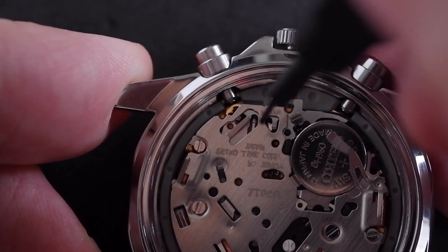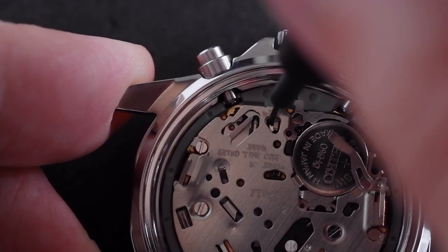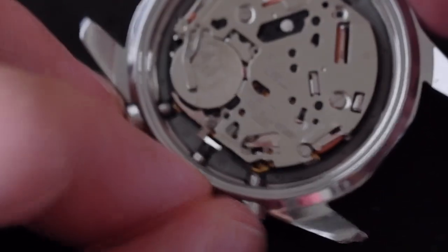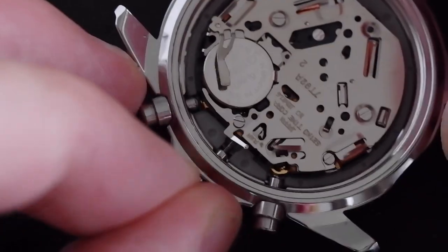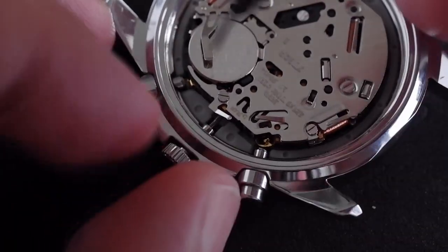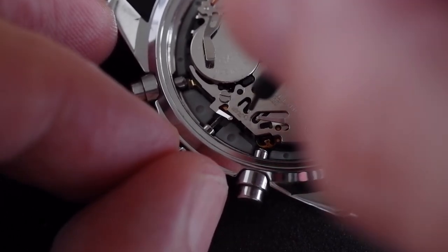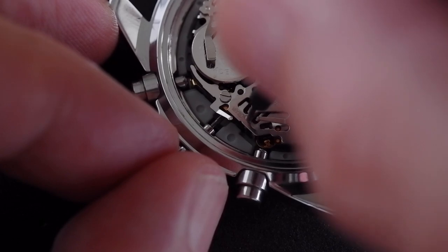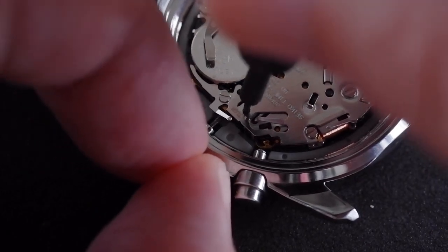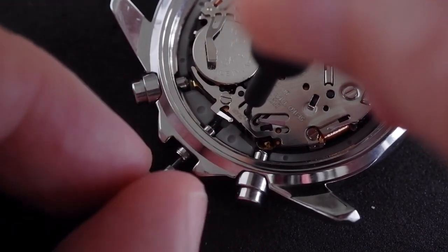That dimple enables us to push down on it with something small and sharp. Then, as we're pushing down, we pull out the crown. The crown is out one click — there's the tab and the hole. Push down on that; we don't need to push very hard. All it does is bend a piece of metal inside. Slowly push down and that frees the stem to pull out.